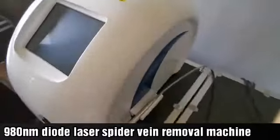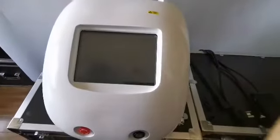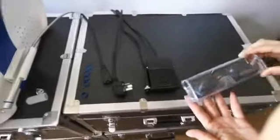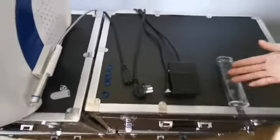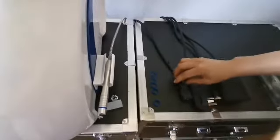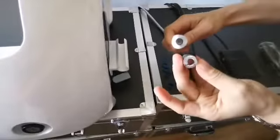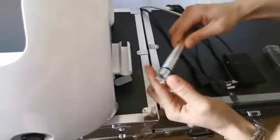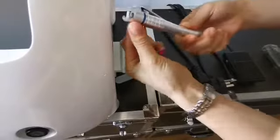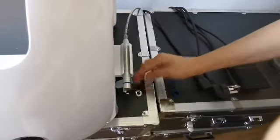Let's introduce the 980 laser blood removal device. This is the main engine, this is the eye mask, this is the foot switch, this is the power cord (110V to 220V universal), and this is the fiber optic hand tool. These are two therapeutic heads for removing red blood silk — they are only different in shape: one straight and one curved.